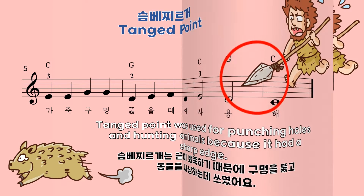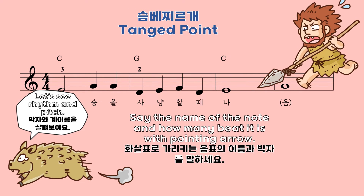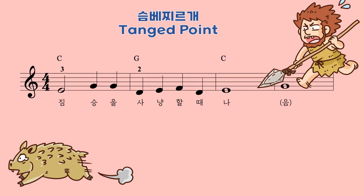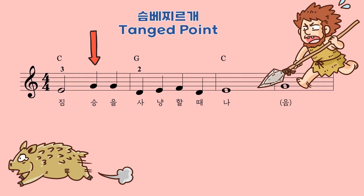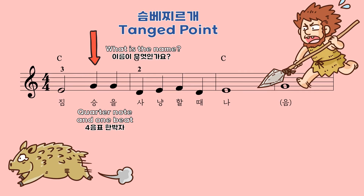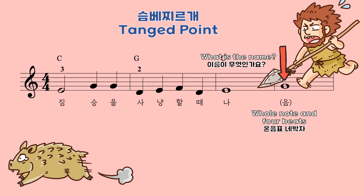Let's move on to rhythm and pitch. I'll point out the note and you will say the name and how many beats it is. Tell me the name and beat. It is a half note and 2 beats. What about this one? It is a quarter note and 1 beat. And the last one is a whole note and 4 beats.